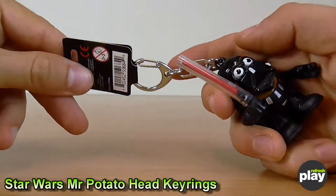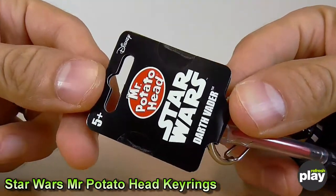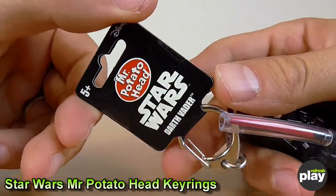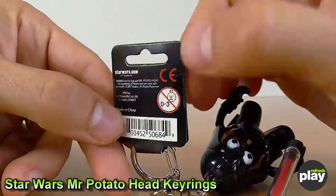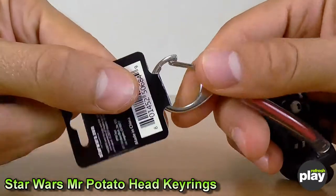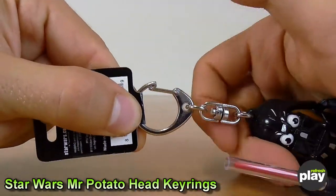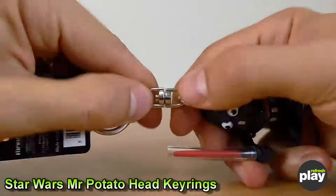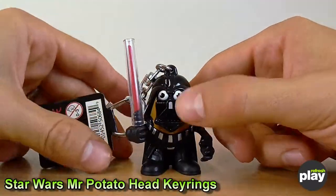All of these keyrings come with almost identical packaging. There's a little tab at the top, 5 Plus, obviously licensed by Disney since the acquisition, and a little plug for the Star Wars website. The keyring itself is a basic design with the clip there rather than a pull-down one. It rotates at the midpoint to stop the chain getting tangled, which I always appreciate in a decent keyring.